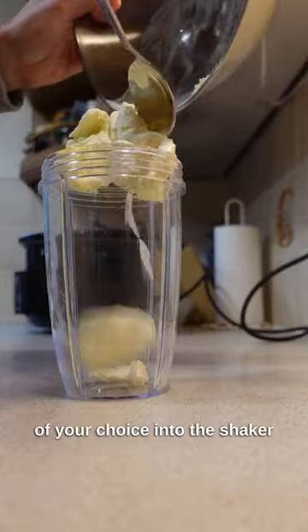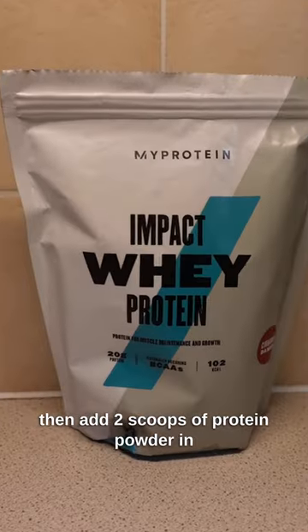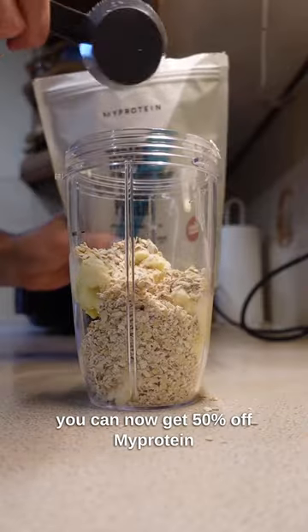Add 100 grams of an ice cream of your choice into the shaker, then add 50 grams of oats in. Then add 2 scoops of protein powder in — you can get 50% off my protein if you use the link in my bio with code West.